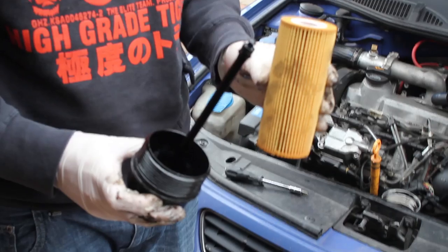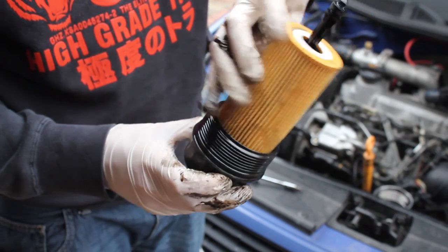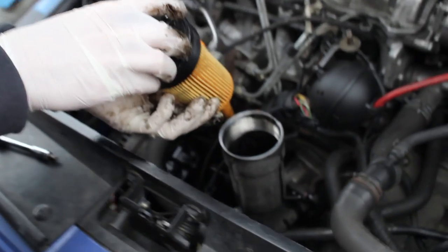You're going to stick the new filter on — that just slides straight into place there. Maybe I should have been doing this with clean gloves, but I'm not sure it's going to matter too much since it's going to get messed up pretty quick after putting it back into the system.